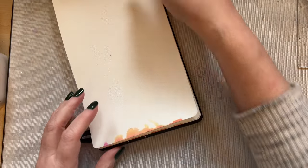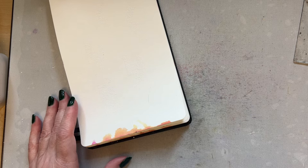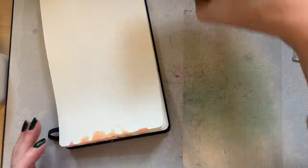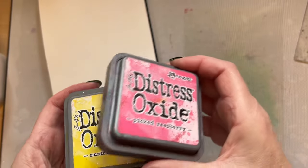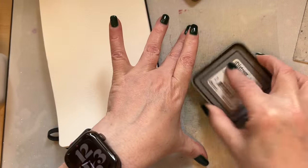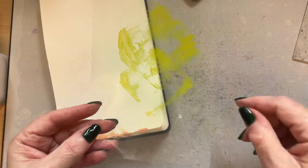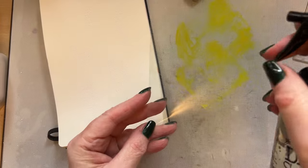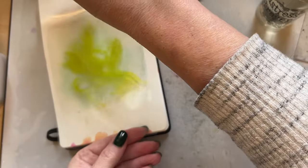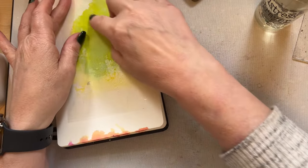Then we can just create a nice easy backdrop. If you haven't got distress oxides, you can use distress inks; if you haven't got those, use your watercolors or water-reactive pens — you can just place your pen onto a piece of acetate. If you don't have a piece of acetate, use the packaging from an A7 stamp set, that's absolutely fine. Then we're just going to spritz this with a bit of water and then — easiest background ever — you just smoosh it onto your background. It's one of the easiest background techniques you can do.